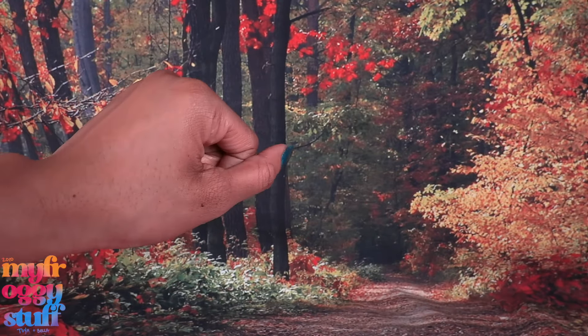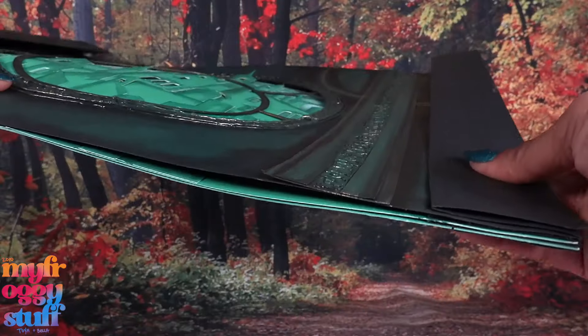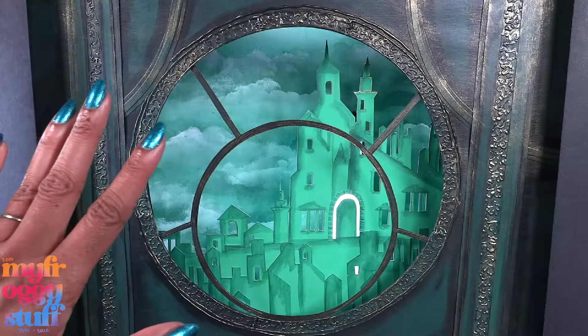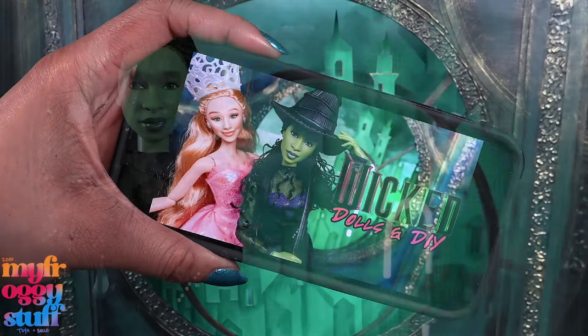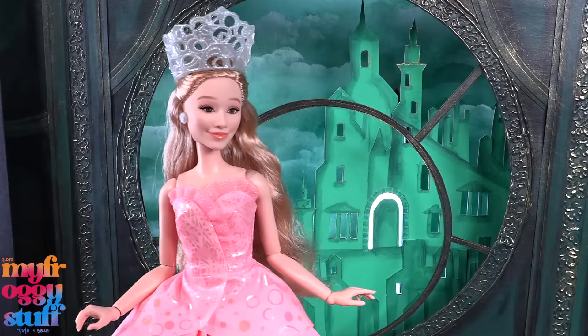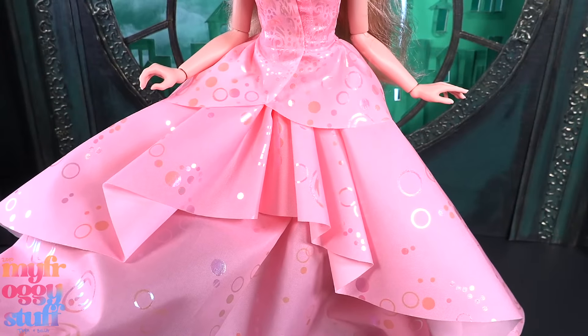My other dolls are here, so let's bring out our Wicked backdrop. It stores pretty flat but can expand to give us a little dimension. There's a full tutorial in our first Wicked video where we showed the $25 Elphaba and the deluxe Glinda, where we had quite a few comments about what her dress was made out of.